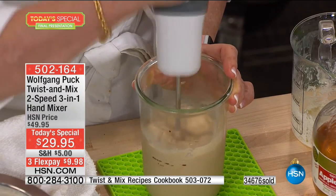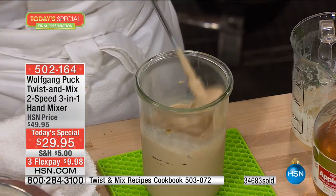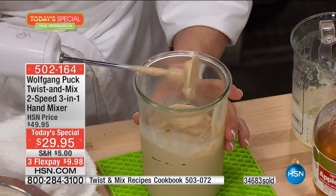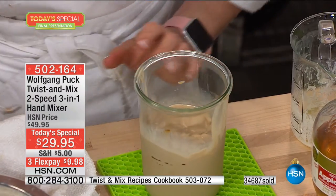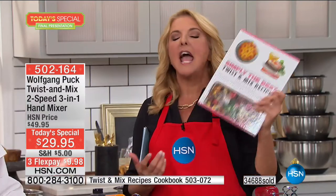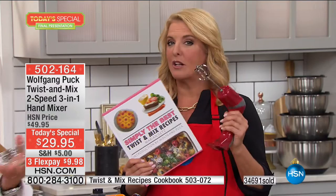One of my favorites is on page 29 — cookies and milk shot glasses. It's so clever. It will take what you think goes, 'Oh, it's a handheld mixer, that's great,' and really explode your imagination. It makes it so much more fun and you get inspired to pull this out and use it a lot more often.